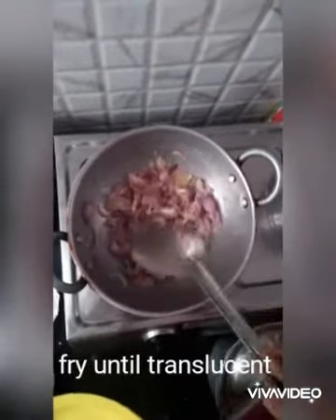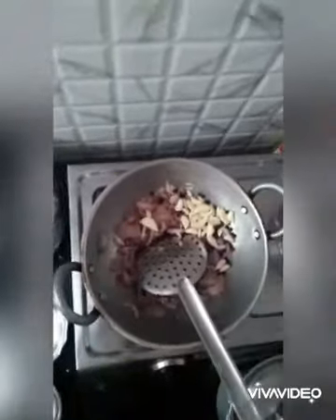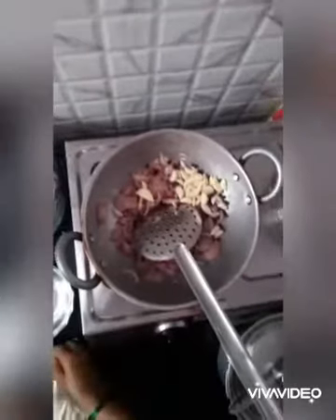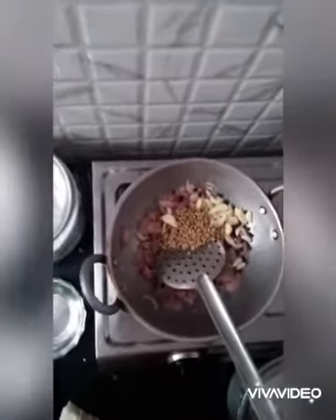Fry the onions until translucent. Next, add two medium-sized garlic and one tablespoon of black pepper seeds. Take two to four tablespoons of coriander seeds and two to three strands of fresh coriander leaves.